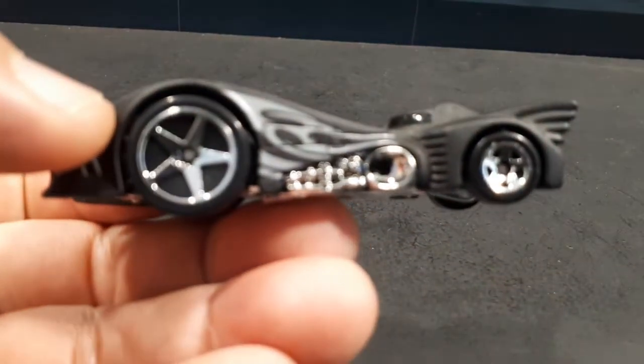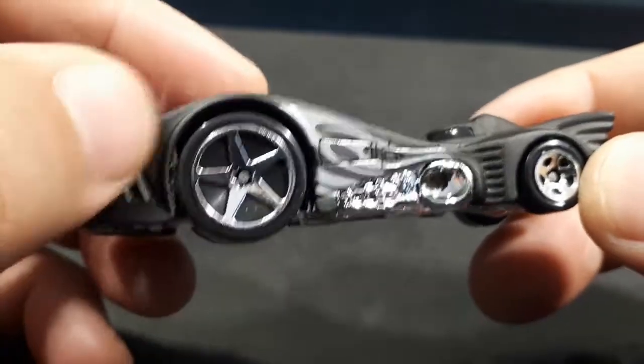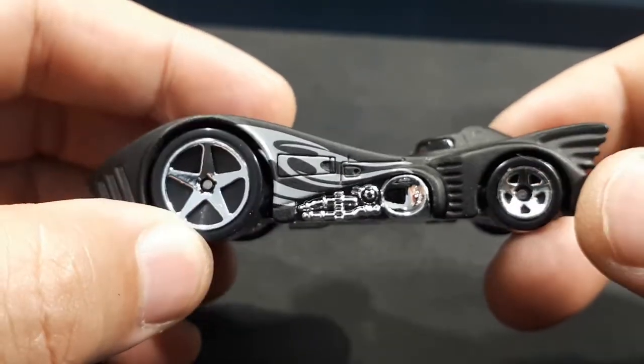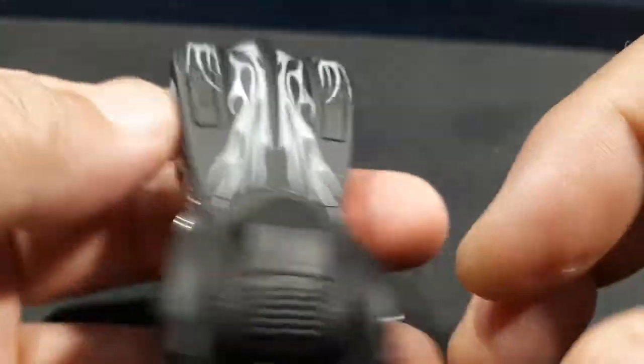You can't expect the world from a mainline Hot Wheels, but this is pretty good for the price. It has a matte finish black, which is good. I'm not really liking the flames though — I'm not sure why they would have done that. Why wouldn't they just release it matte black like the real vehicle?